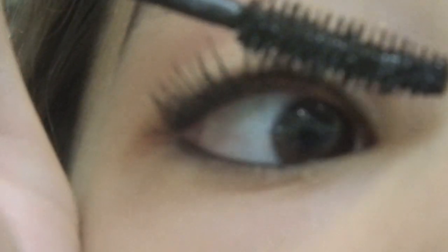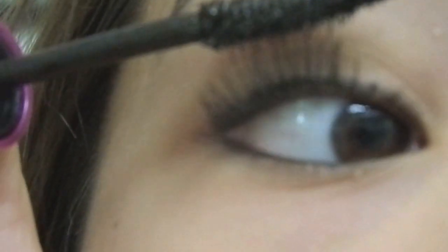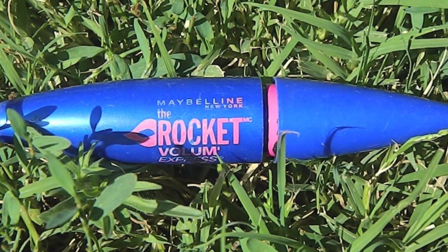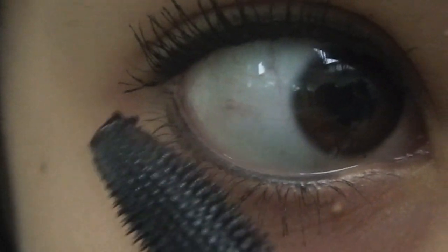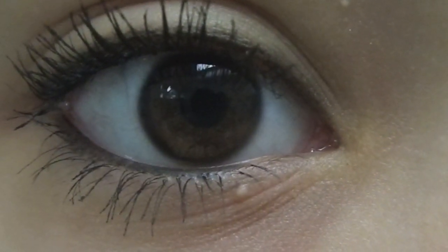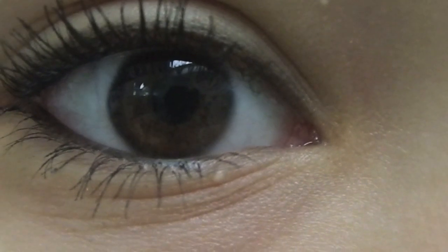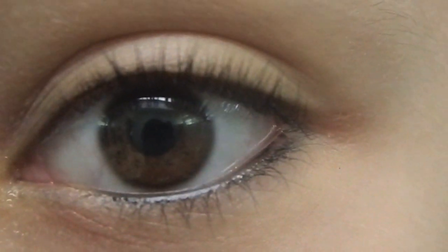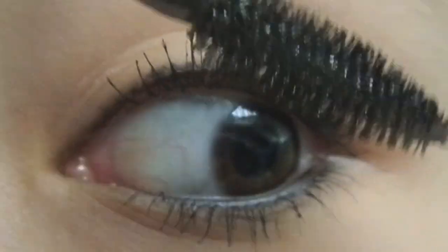Now I'm applying some mascara to the tips of my eyelashes to just make them look longer. And I'm using the Maybelline Rocket Express for my lower lashes. I just do the same thing to the other eye.